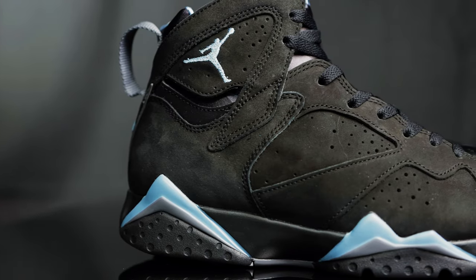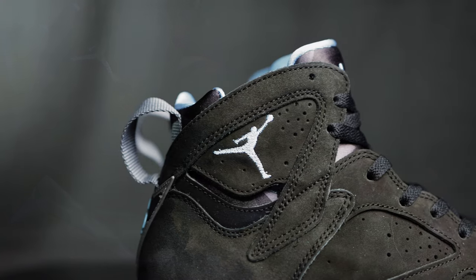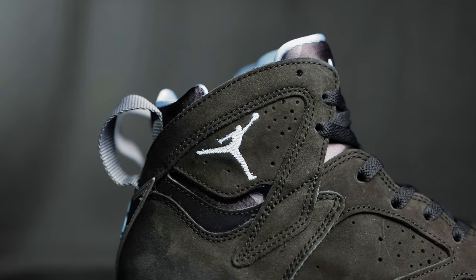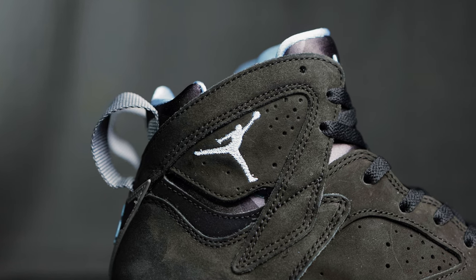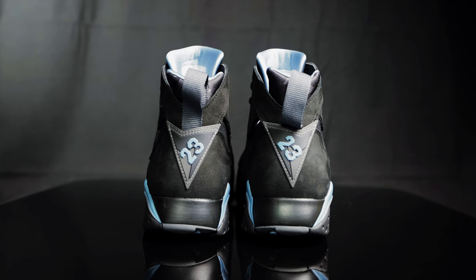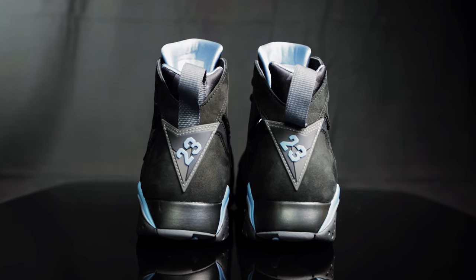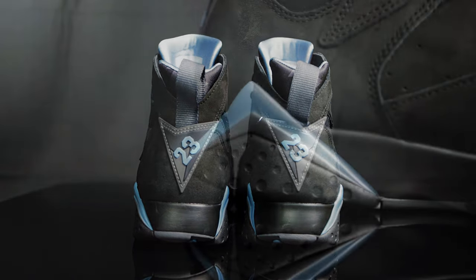For the side panel of the shoe, you have that new buck material with perforated holes throughout, and then right here by the ankle of the shoe, you have a chambray jumpman. Taking us to the back of the shoe, you have a nylon pull tab in gray, and underneath that on the back of the heel cup, you have a rubberized triangle that has the 23 logo in chambray on top of gray.